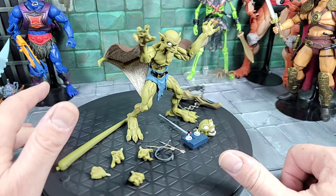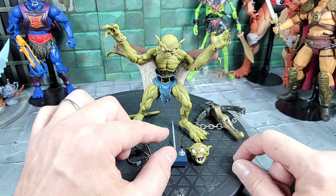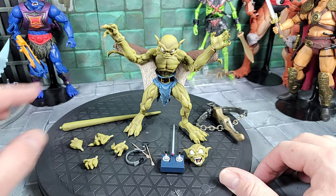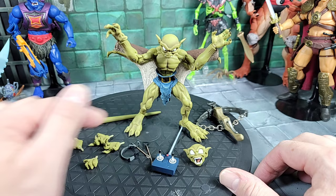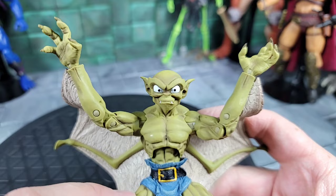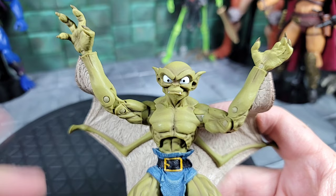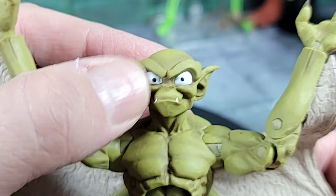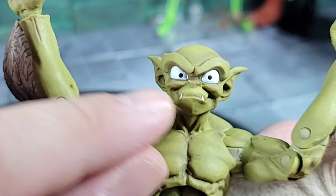He has that web-wing design going back to like a flying squirrel — pretty cool. He comes with a headset, crossbow, and remote control. I remember he was the tech expert in the show, fascinated with modern technology. Taking a closer look at Lexington with the head sculpt — pretty cool, very show-accurate. The eyes are really big and a little goofy looking, but it works for this type of figure.